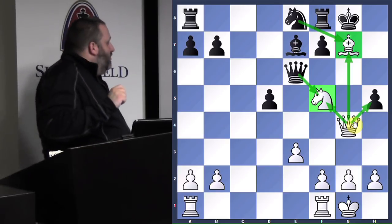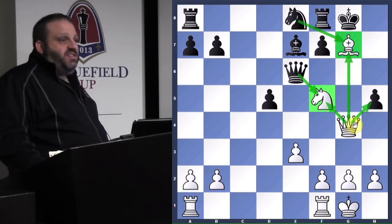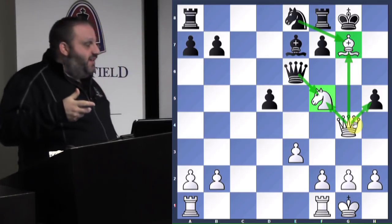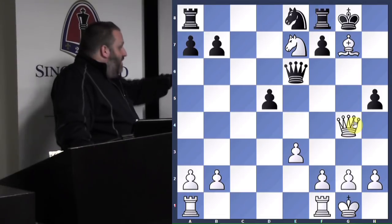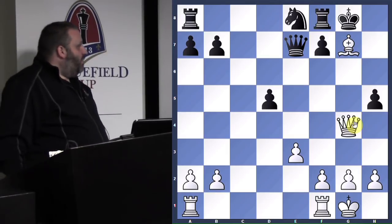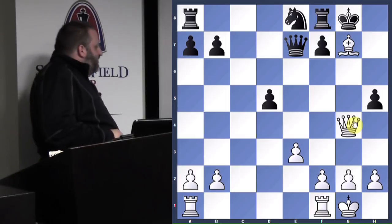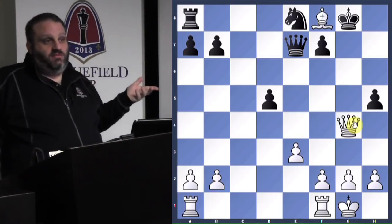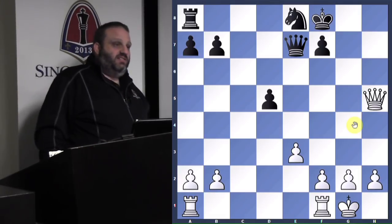Queen takes h5. If he plays knight takes g7, I play knight takes e7 check. And if he doesn't take my knight and plays king h7, I would take his queen and then take his rook. So he took my knight. I played bishop d7, bishop takes rook check. If he takes my queen, I take his queen and have an extra rook. He still has an isolated d-pawn. So he took, took, and played on several more moves instead of resigning. He resigned eventually. Isolated d-pawn looked terrible — he got nothing.